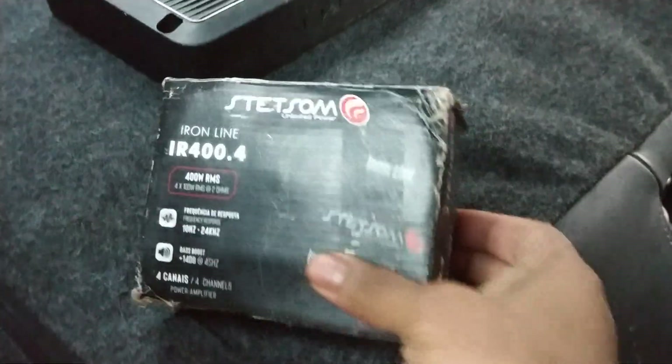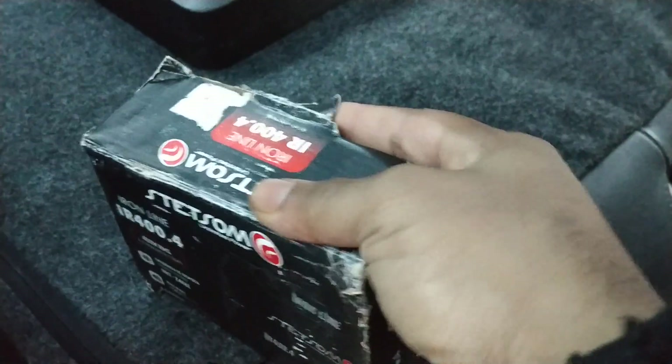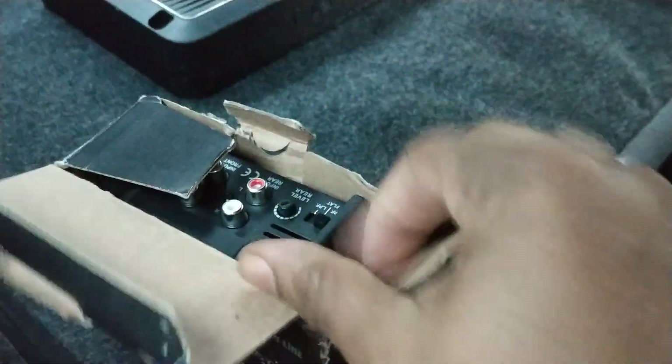I got the Stepsun amp, IR400.4. Been sitting for a while — I thought this would be plastic, but this is actually aluminum housing, so that's good.